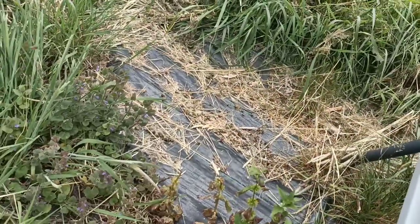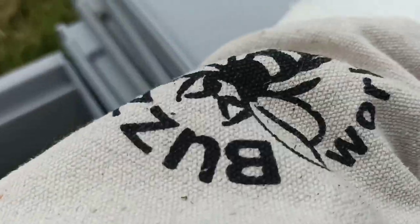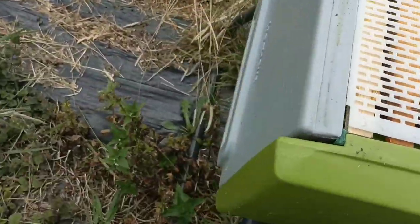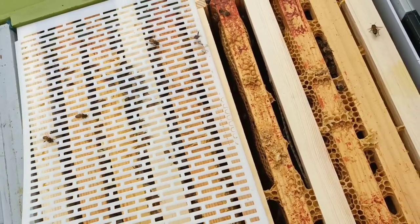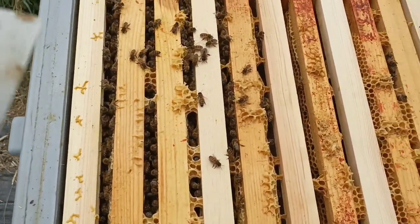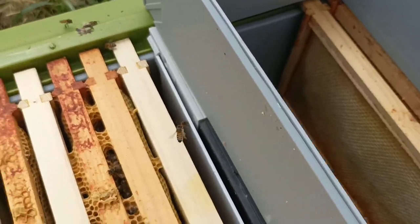Moving on to the actual hive itself — this is the queen excluder, and this is one of my first real don't-likes about this hive. The fact that the queen excluder is split in half — I can't stand that. I don't know the reason why; I've read the instructions and it says to do it like this, but I'm just not a fan. So we're into the actual hive body itself, and this hive is Eve — the hive that came through the new box. As far as I can tell, they seem to be doing well: they're growing, they're looking lovely, they're absolutely fine.